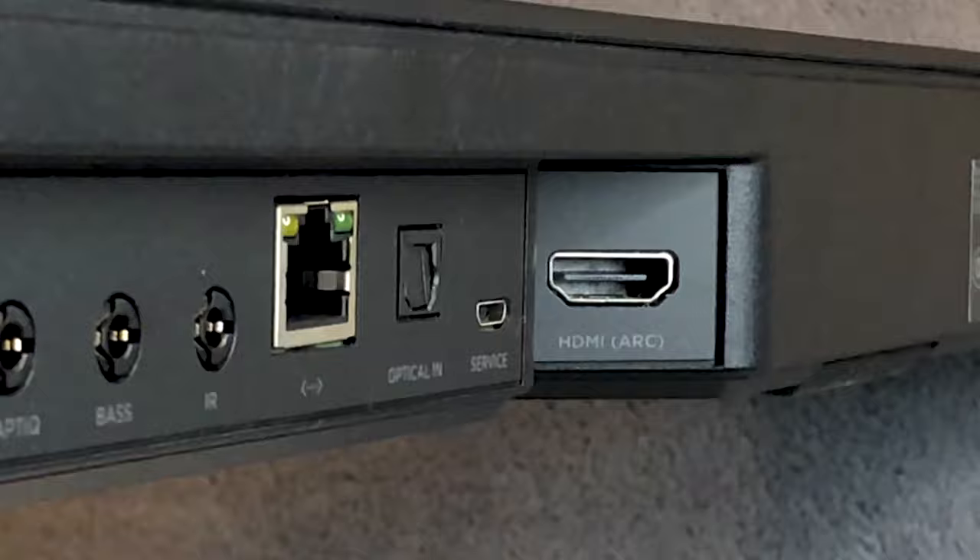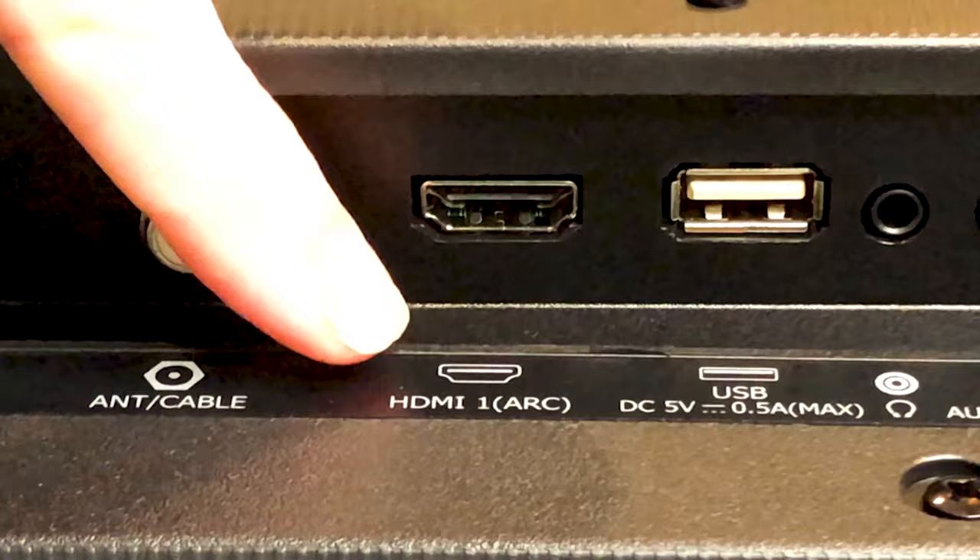But if it does, the HDMI cable can now connect directly to your soundbar and your television, and the two devices will automatically link together and communicate. It's very similar to the way that the optical cable works between the speaker and the television. The HDMI cable will communicate with your TV and allow you to turn the volume up and down on the soundbar using the remote control that came with your television.